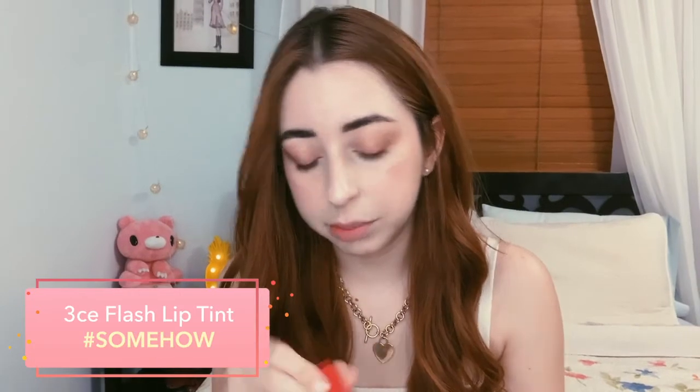So this shade is gonna be somehow. This looks red but it feels more like a hot pink kind of situation. I'm not sure if you guys can tell the differences between the shades — so this is shade Somehow.